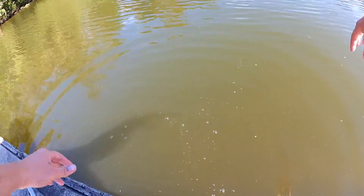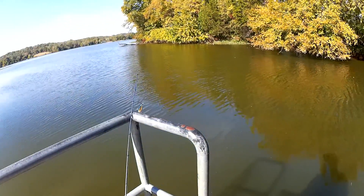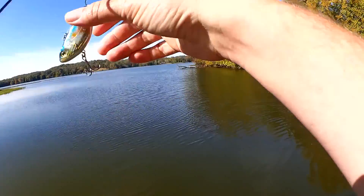Yes! That's so awesome. Let me rinse off my hands. Let's see if there's any more bass down here chasing shad, willing to hit this.